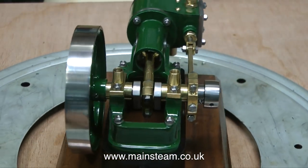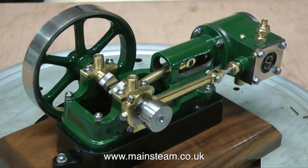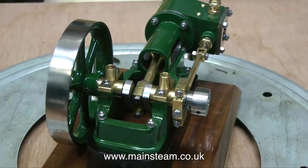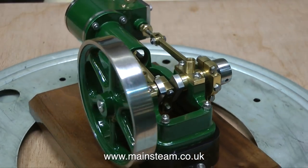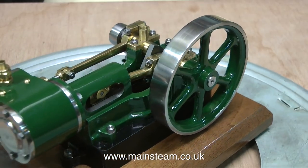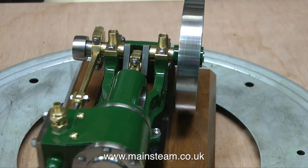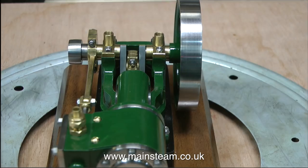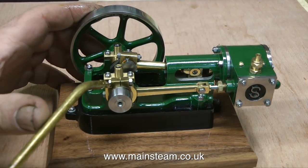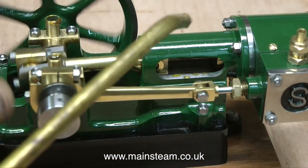This is a very nice example of a Stuart 10H. By the way, the H stands for horizontal. Stuart also make a Stuart 10V, which is a vertical engine, as the V stands for vertical. But this is the H derivative. The 10H and the 10V share some parts — the same crankshaft, the same cylinder, the same flywheel. In fact, they're very similar, except that the bed plate and the base are different.